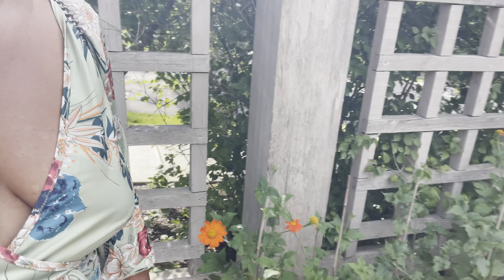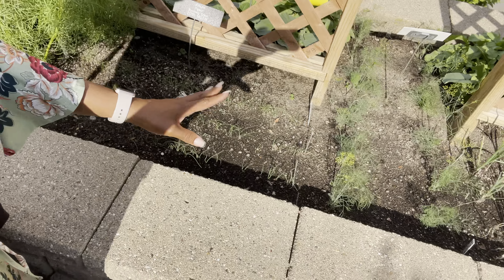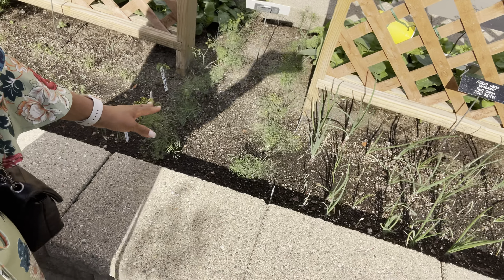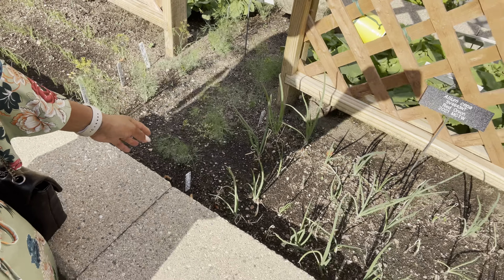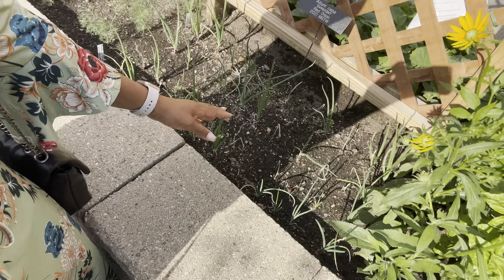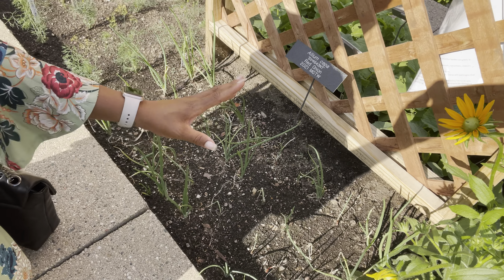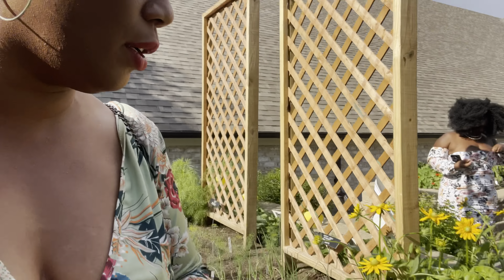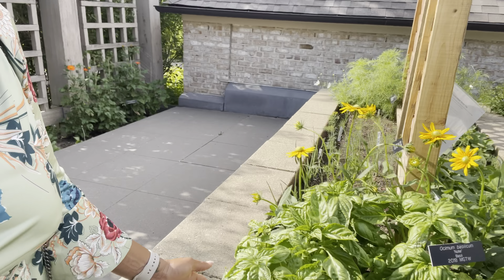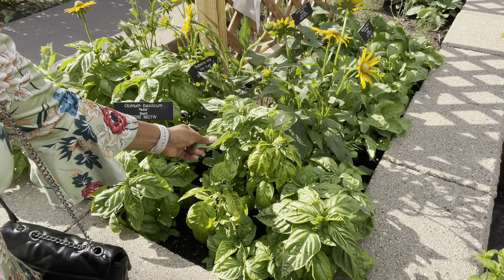Over here they have some bunching onions — you can really pop in a great deal of plants. Right here is some dill and some red onions. Look how tightly packed these onions are — if your onions don't have enough space, they'll actually push themselves straight up like a torpedo. And here they have some basil.